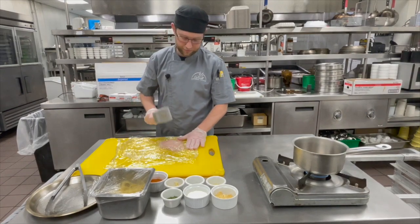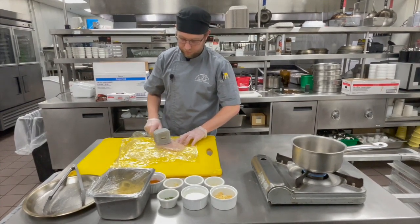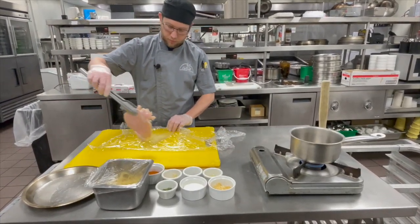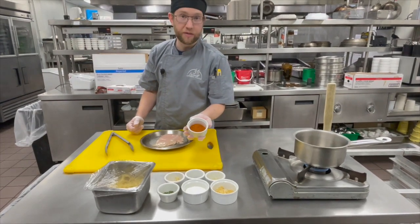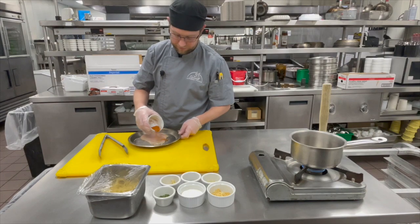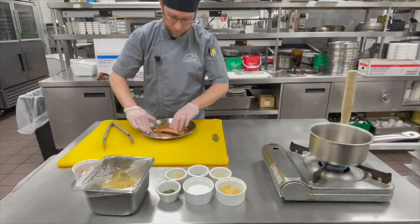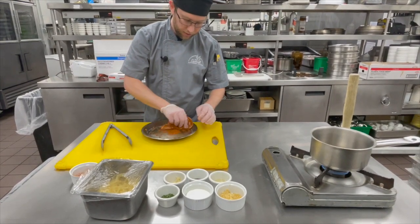I just want it to be nice and even throughout. Now I'm going to season our chicken with a 50-50 mix of Cajun and Paprika. I did a sample with just Cajun and it was a little too hot. Rub it into the chicken — make sure we get the sides and the edges.